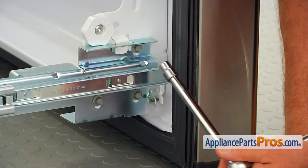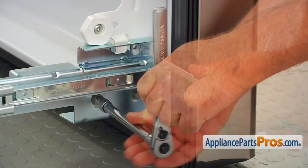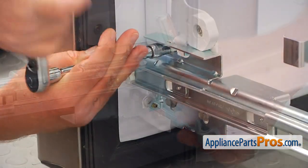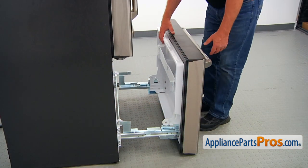Next, we're going to use a 3/8-inch wrench and we're going to take out three bolts here that hold the door — three on each side. And now we're going to lift off the door.